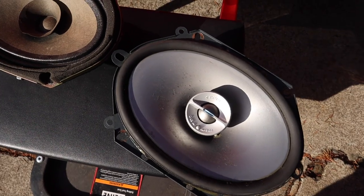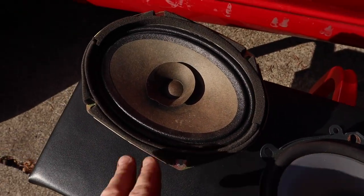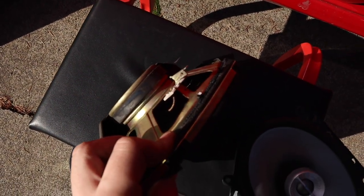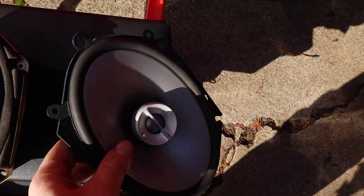Here's the difference between the speakers — obviously these new ones look a lot cooler, they just look a little bit better. And here's the old one.